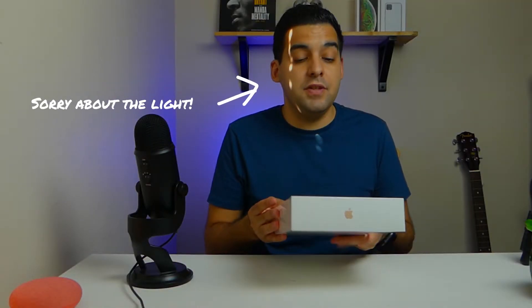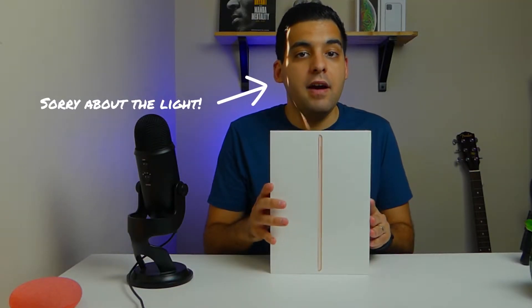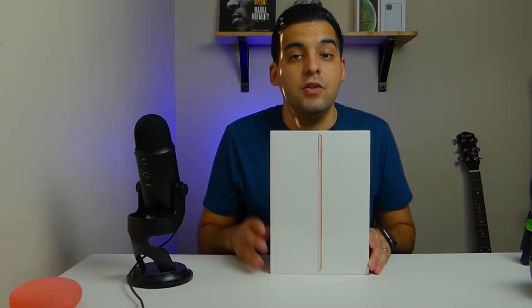Hey guys, welcome to Retether Tech, my name is Jonathan and we have the all-new 8th gen 2020 iPad. We're gonna unbox it and see if it's really any different from last year's iPad, the 2019 7th gen iPad.